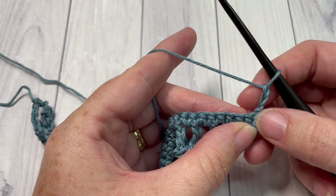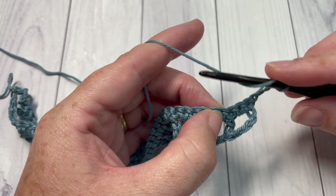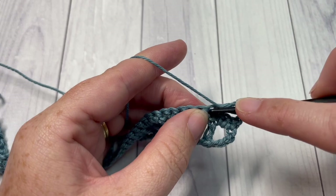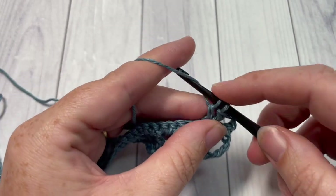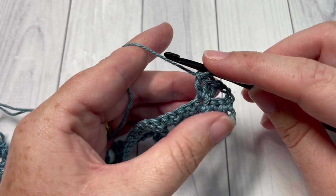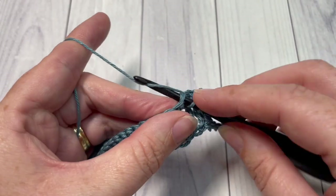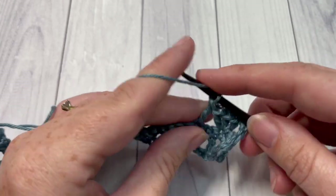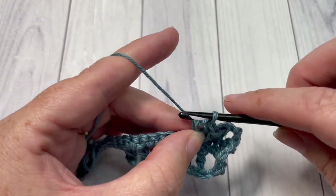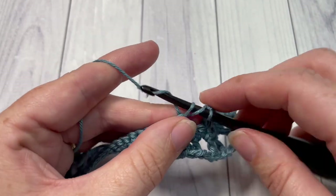For row three, you're going to skip the first three stitches — skip the one that your chain three is coming out of and skip the next two stitches. Into that next stitch, you're going to work three double crochets. Then skip the next two stitches and work three double crochets into that next stitch. You can then skip the next three stitches and work three double crochets into the next stitch. Repeat that all the way across — skip the next three stitches and work three double crochets into the next stitch.